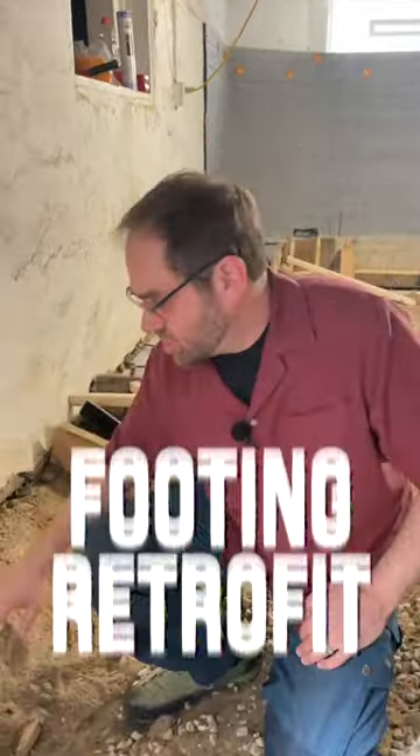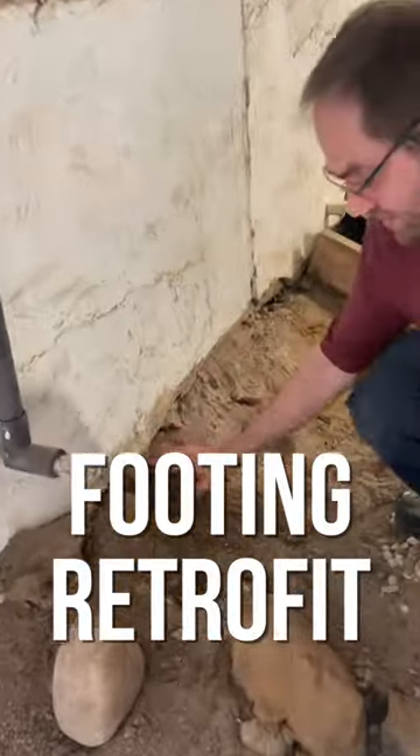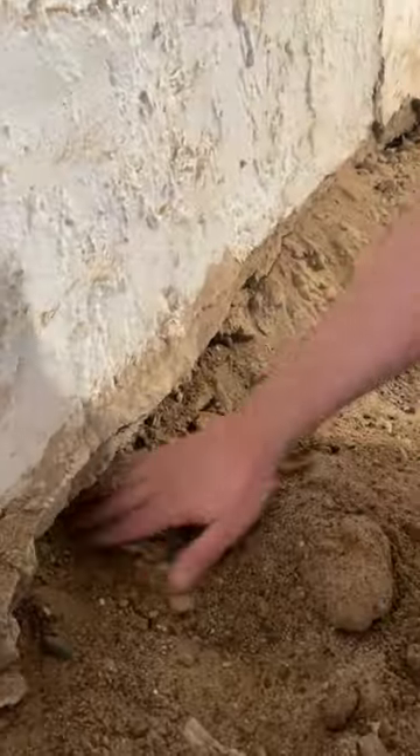Alright, so we have a unique condition here. This foundation has — well, look at this — no footing at all.